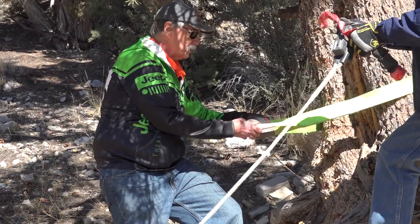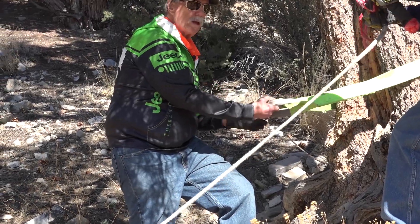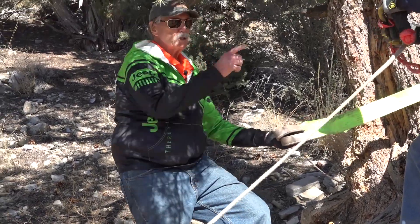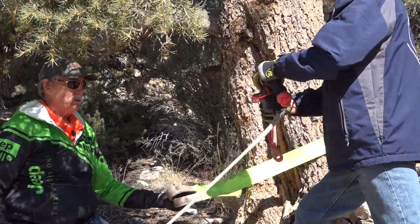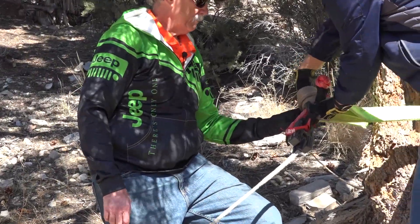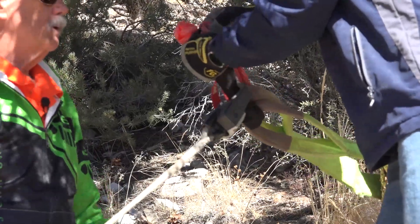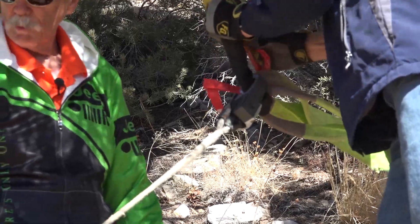But this way, especially with a soft shackle, you've got more length and it's actually spreading the load out better. It's also a little bit easier because if you get it pulled tight on the tree, it could be hard to get apart. This way, it's not a big deal. So Bill is putting the soft shackle through the end link, then feeding it through and hooking up the soft shackle and we'll be good to go.